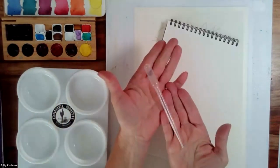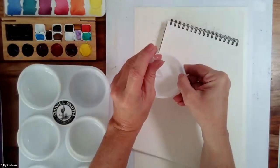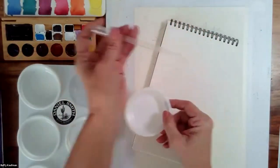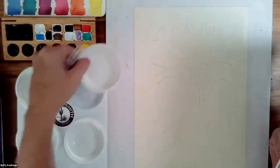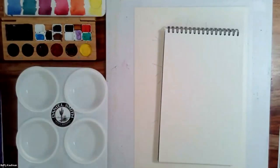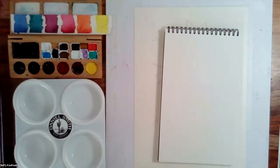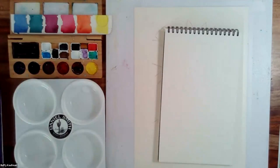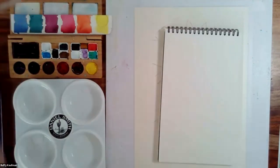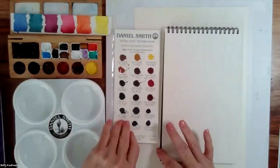I also have pipettes — these are sold on Amazon, or you could use a straw: put it in the cup, cover the top, pick it up, and then pour it. These give you a little bit more direction of where you're pouring your color. For a very big pour, you could easily just pour right out of the cups. I'll start by taking a little bit of water and put a little bit in each of my colors to activate them, and a little bit in each of my ramekins. If you are using the dot card, you could put just a tiny drop of water on these six colors to help you mix up your color a lot easier.